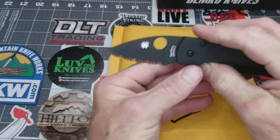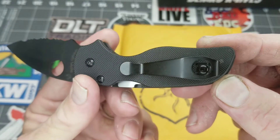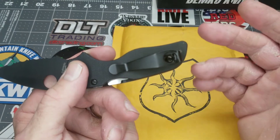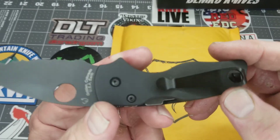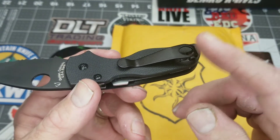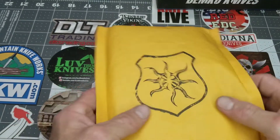I have a Spyderco Native with an aftermarket three-wire clip — well, it's held on one screw. I'll try to leave a link where I got these off Amazon, I think it was like five sixty or something. It is titanium — not sure if that's painted or coated. I was turned on to these by one of my subscribers, Bird Knife, another Spyderco aficionado and a really good genuine guy.